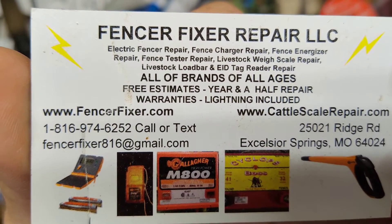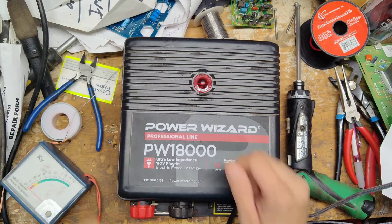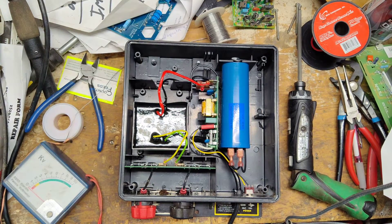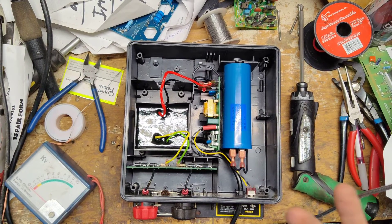All the information is down below, that's fencerfixer.com. The note on it says it quit working well. I haven't really done much testing on it yet. I open it up and I think this is going to make a fun video.